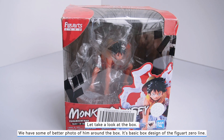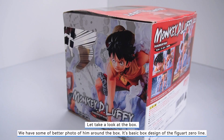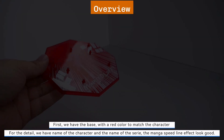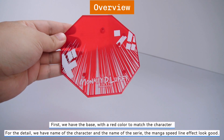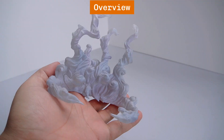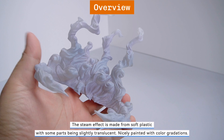Let's take a look at the box. We have some better photos of him around the box. It's the basic box design of the Figure Zero line. What I like most about these boxes is the manga speed line effect, and you can see him through the window of the box. First we have the base with the red color to match the character. For the details, we have the name of the character and the name of the series.